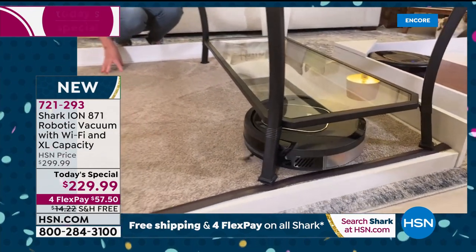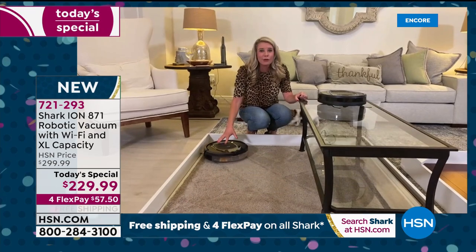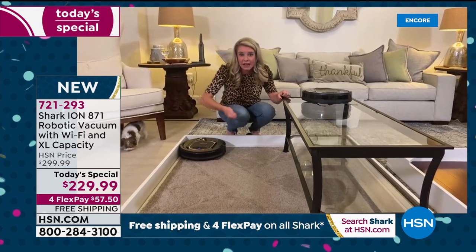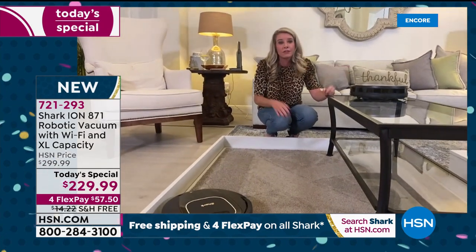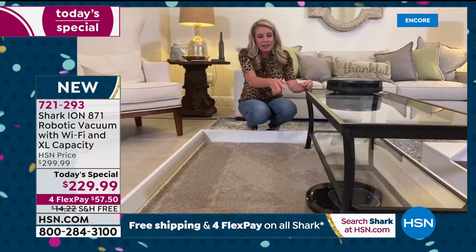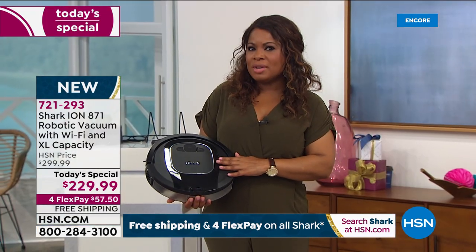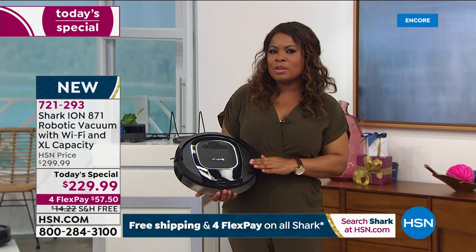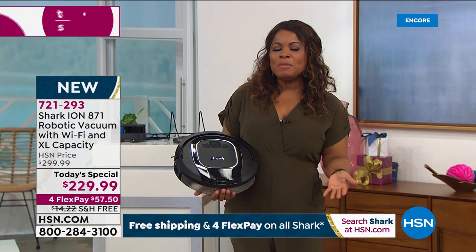When was the last time you cleaned underneath your bed or couch? This goes there without any work, without having to move furniture or get on your hands and knees. Anywhere else on the market you'll find this at $299 — this is the lowest price we found. We're so happy to bring you the very first Shark robot vacuum ever in the history of HSN, with free shipping and handling.